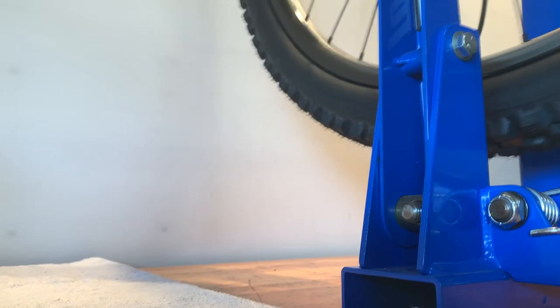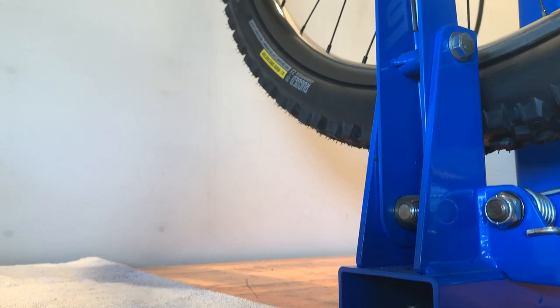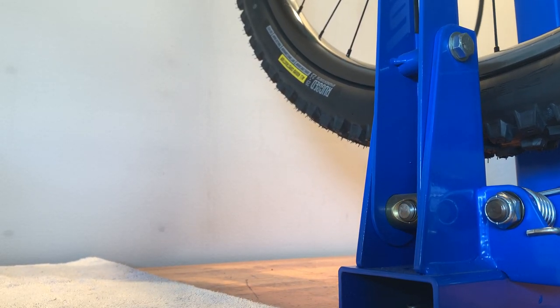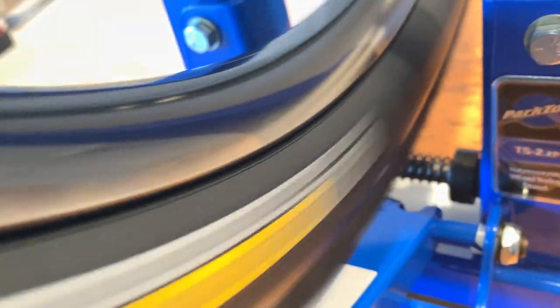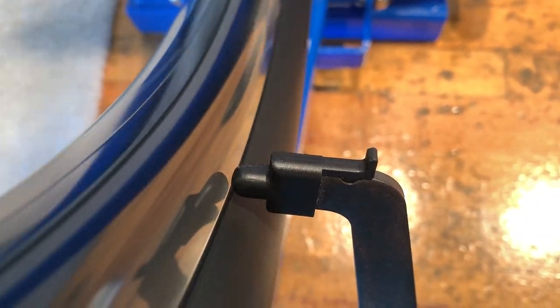I've got two of these tires — same tire front and rear. This is the rear. Now I'll show the front. This is the front, same tire, and again it's fully seated all the way around on both sides. This rim is really true — I don't know that it could really get much better than that.